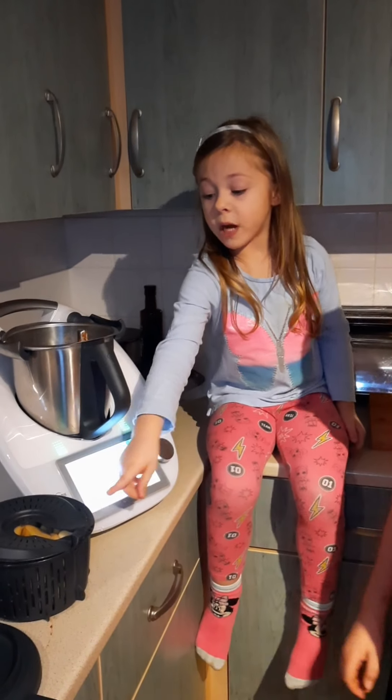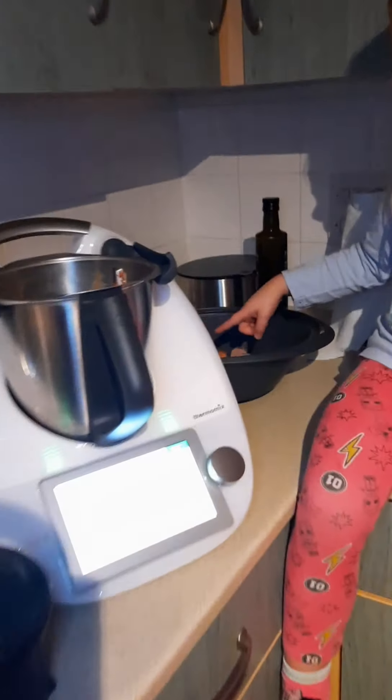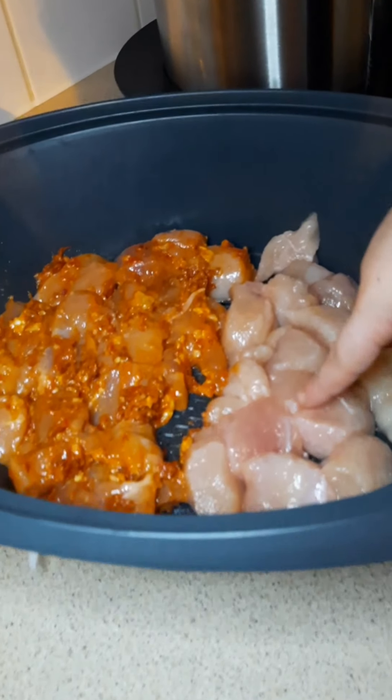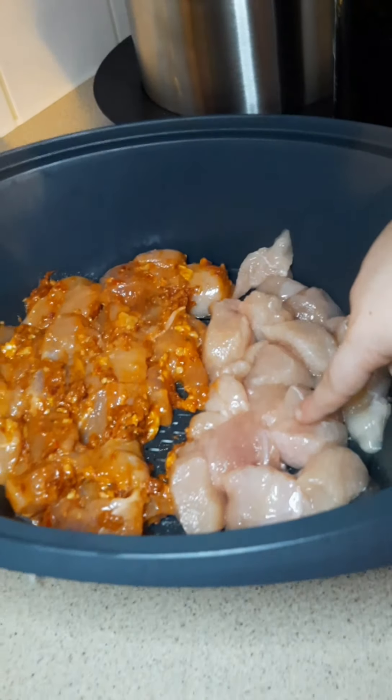So we already put some water. We have some potatoes. She doesn't like the chicken? Yes. So half of it we covered in red pesto, and the other one just with salt.